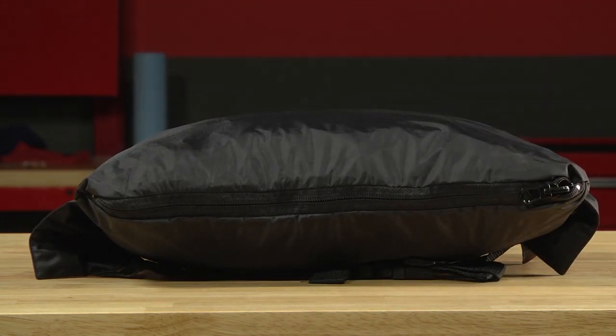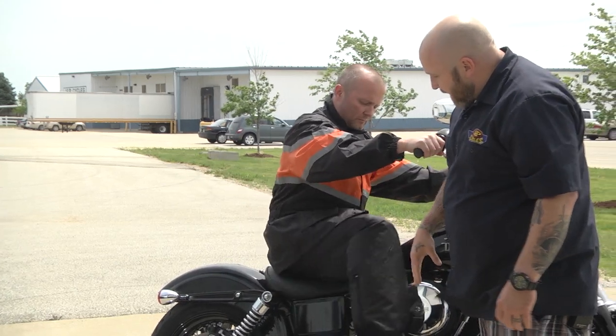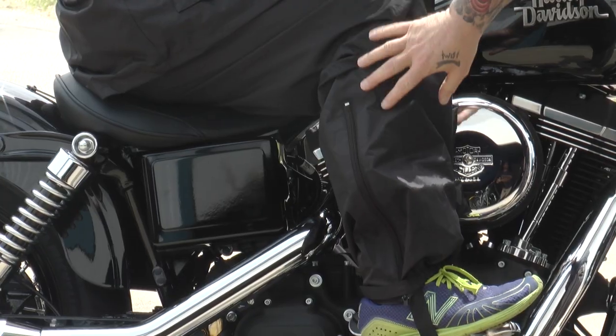Go ahead and hop up on the bike here, Chester, and we'll talk about the bottom piece. So you notice it's fitting kind of baggy. What that's for is when you get into the actual riding position on the motorcycle, this slack is going to get taken up because of the bend in your knee.